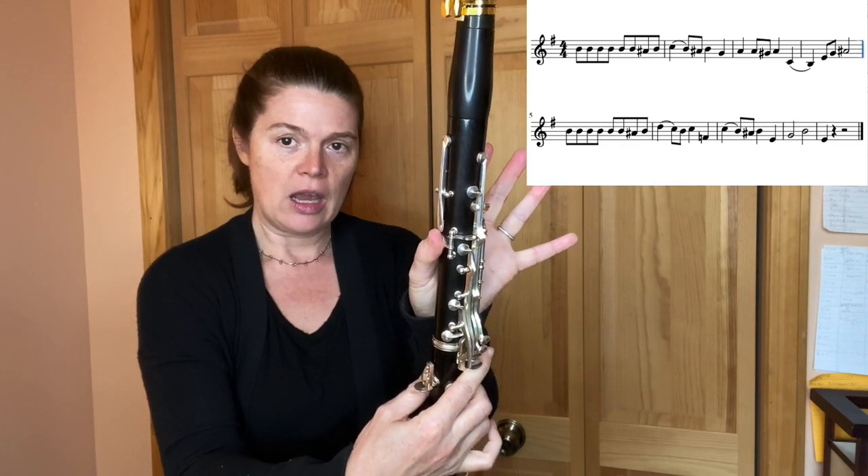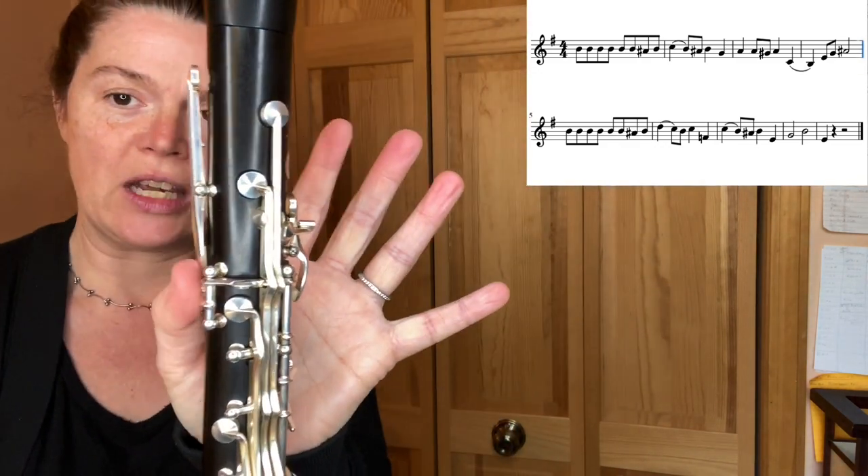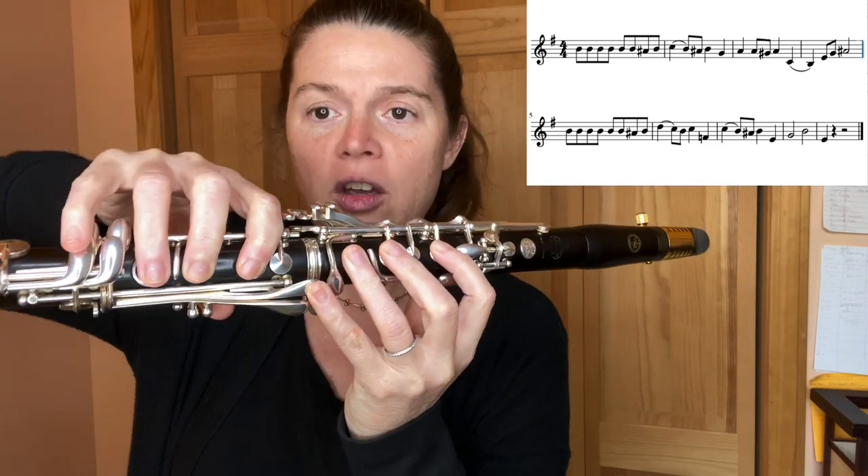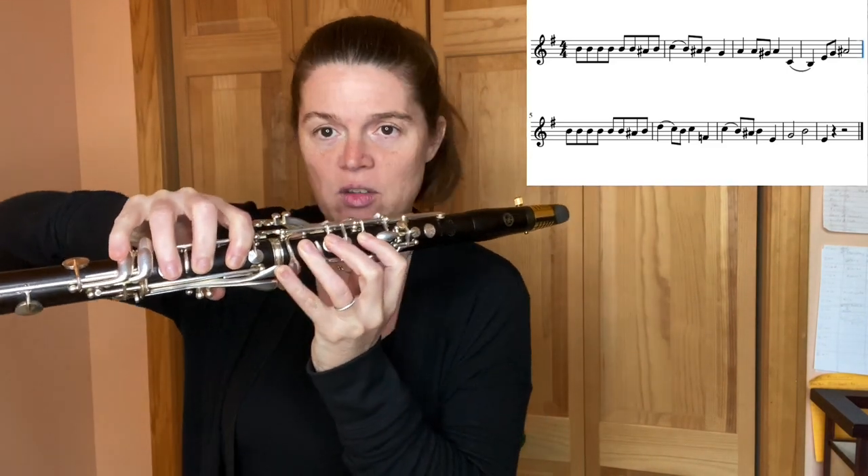We're going to start right on that B. Use your thumb down right here, and then you're going to tap that register key and put your fingers down — one, two, three, one, two, three for B. You can rest this pinky here for the C; that's okay for this one.